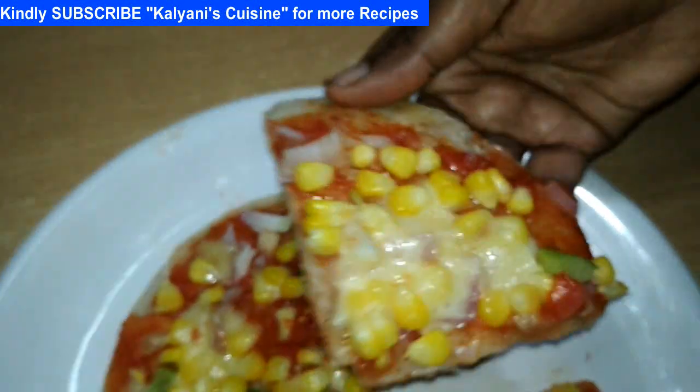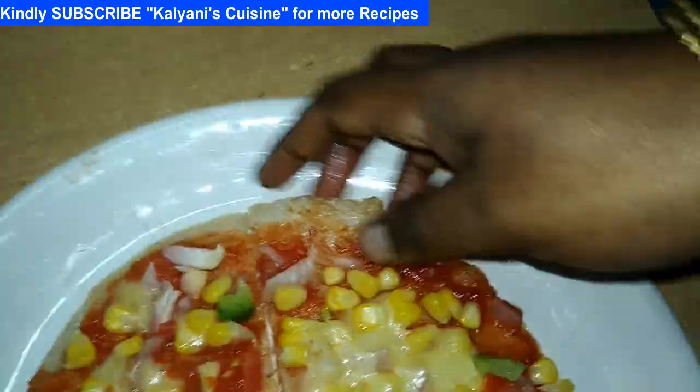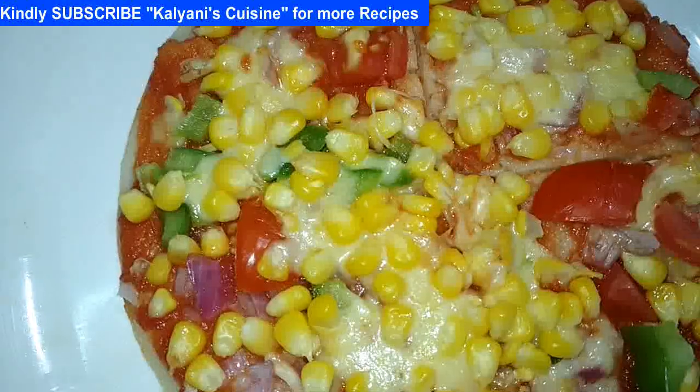Please melt and heat the cheese. Please try this recipe, comment and subscribe. Click the bell button. Subscribe to our channel! Please like this video, comment, and subscribe!